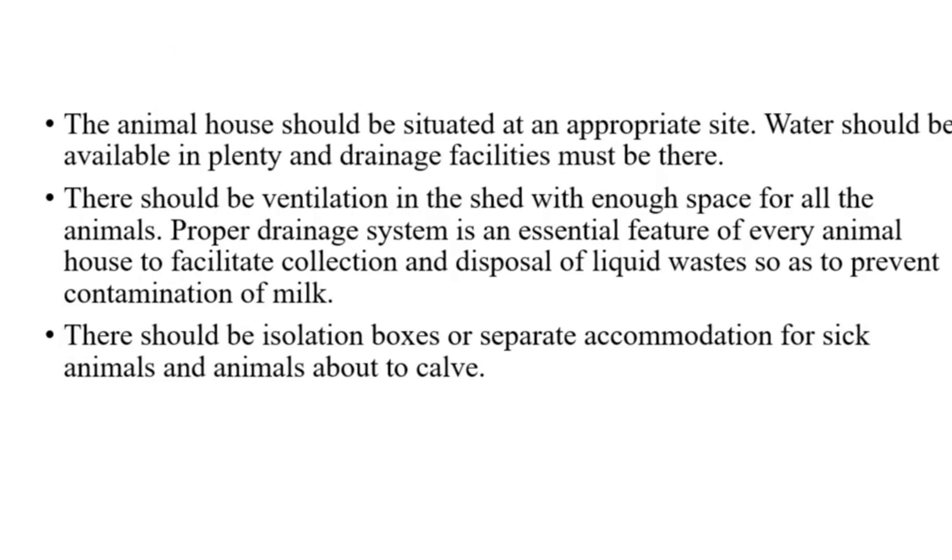The animal house should be situated at an appropriate site. Water should be available in plenty and drainage facilities must be present. There should be ventilation in the shed with enough space for all the animals. A proper drainage system is an essential feature of every animal house to facilitate the collection and disposal of liquid wastes so as to prevent contamination of milk. There should be isolation boxes or separate accommodation for sick animals and animals about to calve.